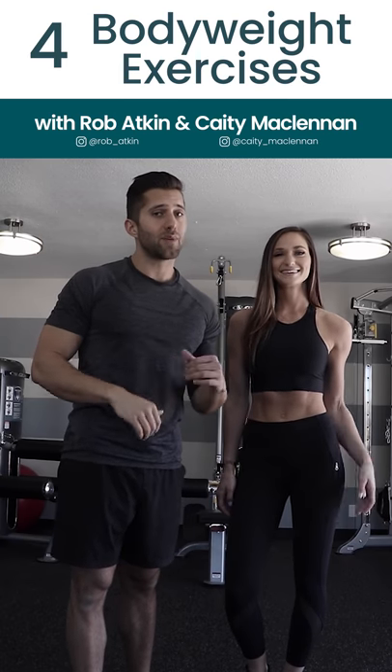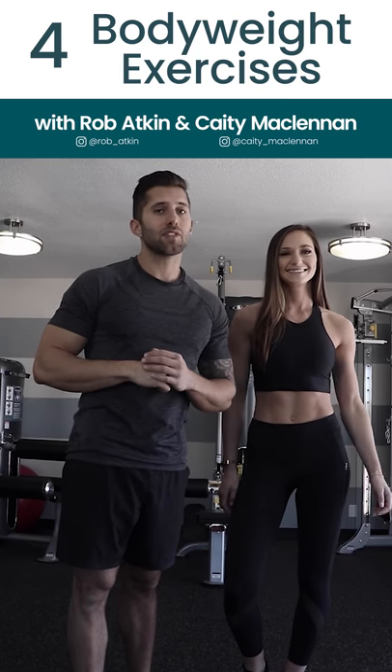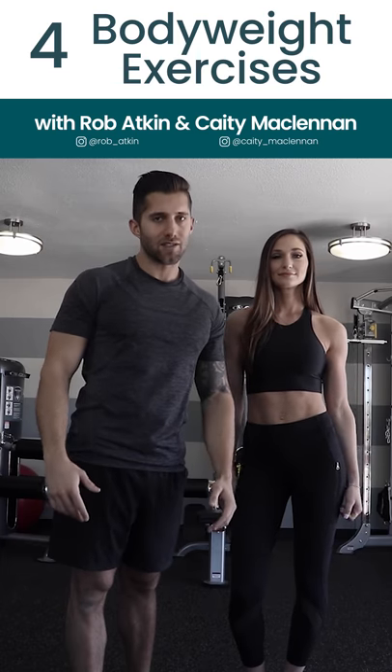Hey, what's going on guys, this is Rob and Katie. Today we're going to take you through some of our favorite bodyweight exercises.